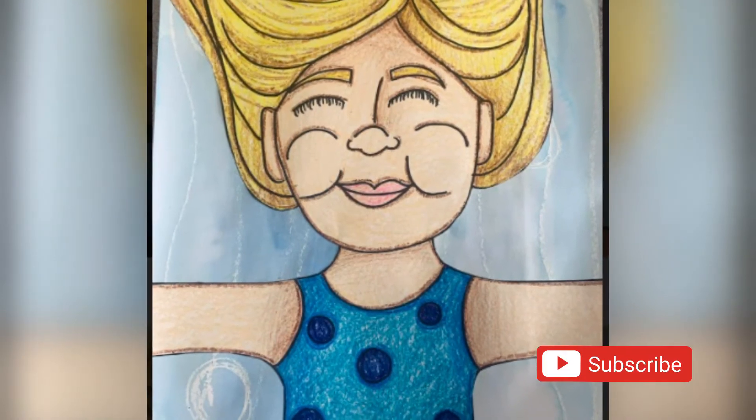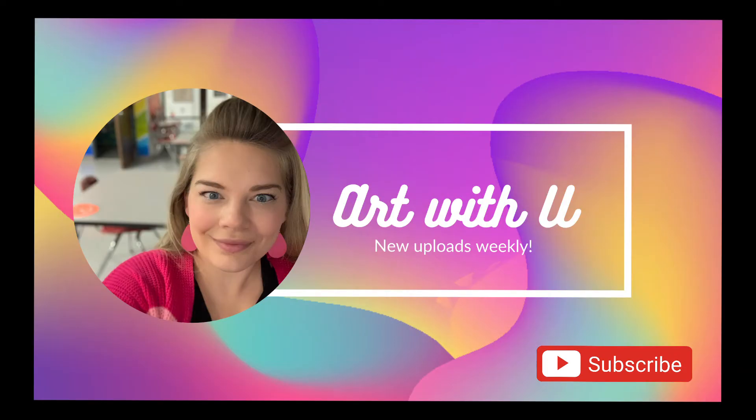We are finished! If you like this video, hit the thumbs up and subscribe to my channel, Art With You. New uploads weekly.